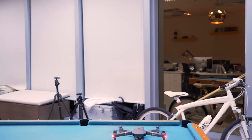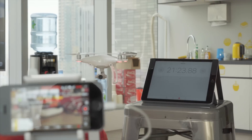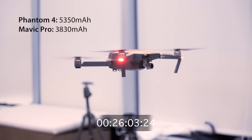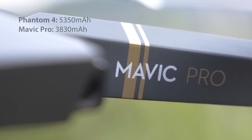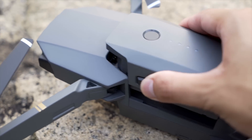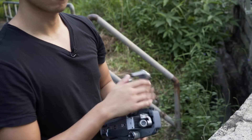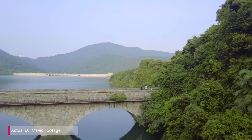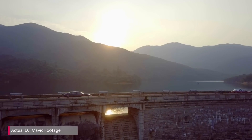Even the battery life is pretty damn good. We tested the Phantom 4 in similar conditions and that only lasted roughly 21 minutes, as opposed to the Mavic Pro which lasted a good 26 minutes before it conked out, even with a smaller battery. Despite the image quality being not quite on par, the Mavic Pro has managed to pack in all the advanced features of the Phantom 4 in this incredible size, making it the perfect drone to travel with. At $749 USD drone only, it's pretty hard to say no — I think this will be a real game changer for the drone industry.